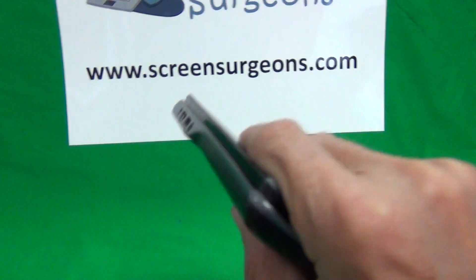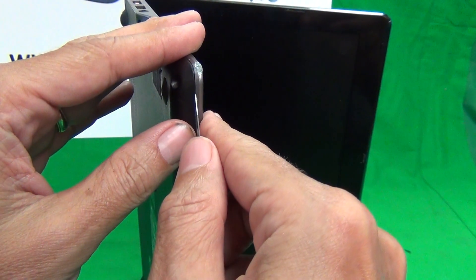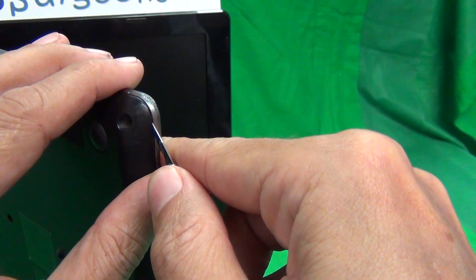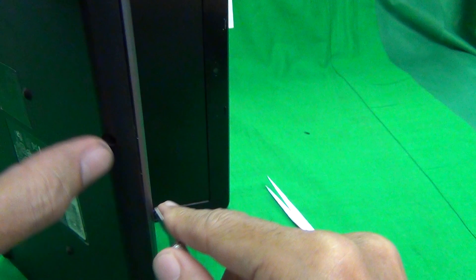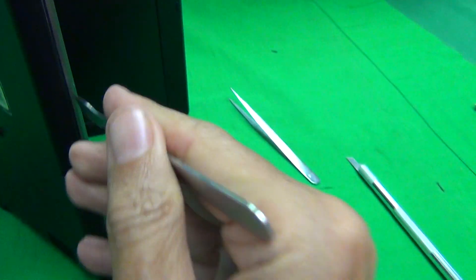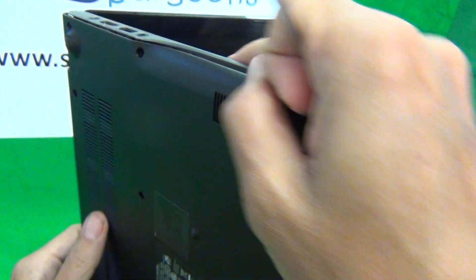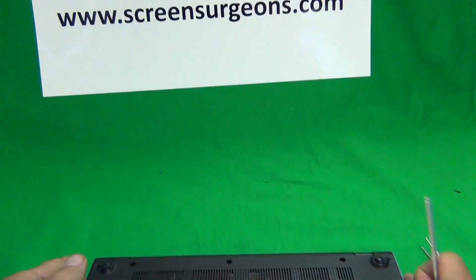Once we remove the screws, we want to pry the bottom cover off. One way to do this is to stand the laptop on its side and get into the seam between the bottom cover and the keyboard assembly. Sometimes it's hard to get in, so we use the hobby knife to open the seam. Once you have enough space, use the spudger to go around the laptop. It might take several tries to go around the seam and open it up.